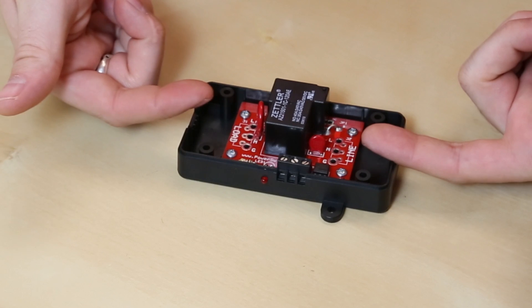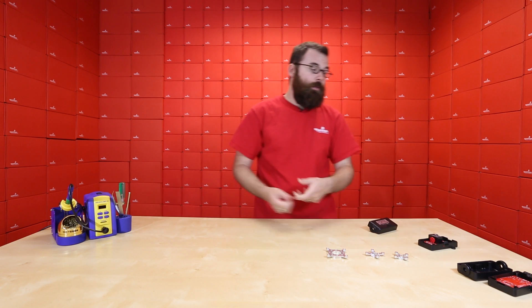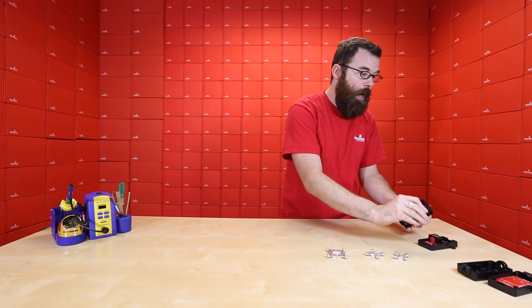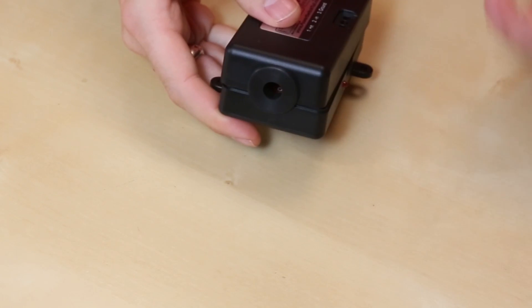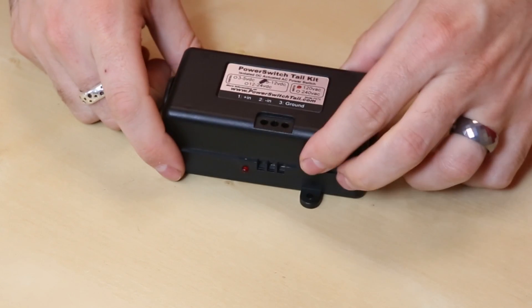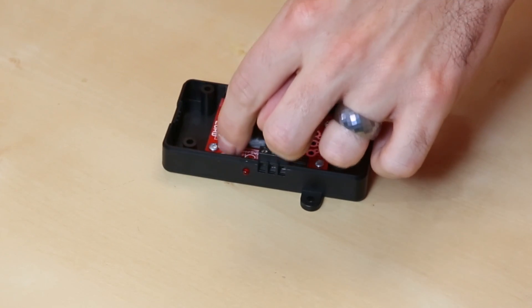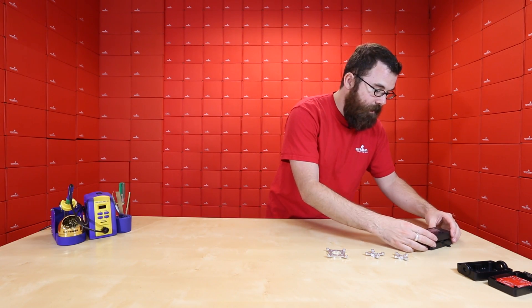You have the load and the line here. The line is coming in from your outlet — that's the thing you would plug into the wall — and then the load goes to the device that you're powering. You have these nice little rubber grommets that fit into the case, so you get a nice clean finished look with your cables. The other nice thing about this kit is that by switching the values of these two resistors, you can change the turn-on voltage.